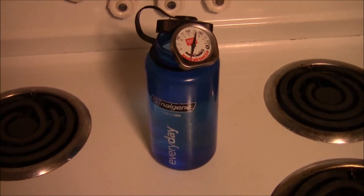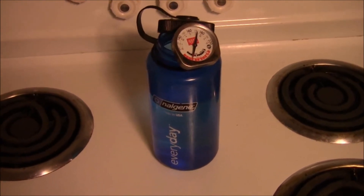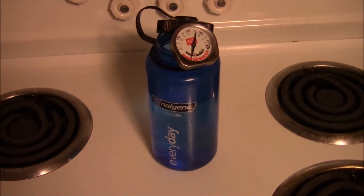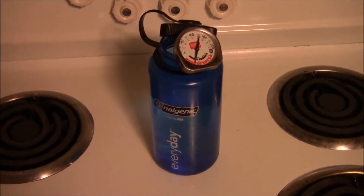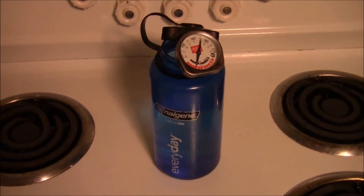Another quick tip from Everyday Tactical Vids. Today we're talking about staying warm while you're sleeping outside at night. What you see right in front of you is a Nalgene bottle — I filled it up with water that I just heated up in my kettle.